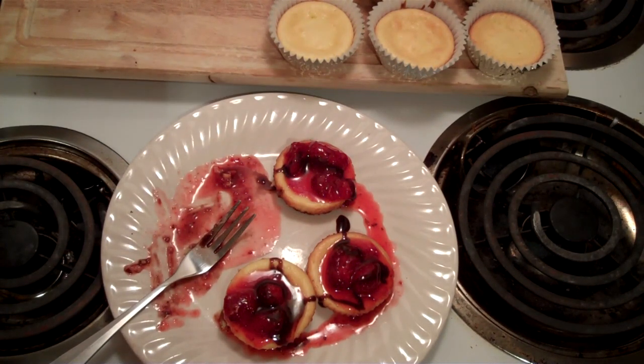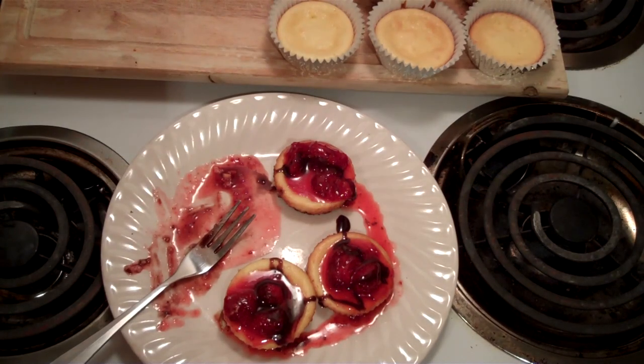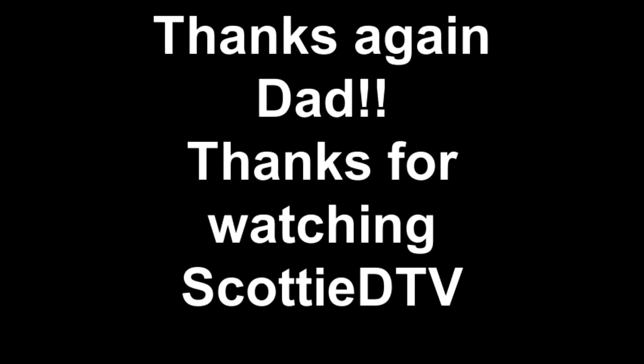These are very easy — they're not hard to make. You just blow people's minds when you walk in with them. Who doesn't like cheesecake, right? You can make them up any way you want. If you just like them plain, they're good just to pop in your mouth with a glass of cold milk too. I hope you all enjoy it and try it. Thanks for tuning in. Have a good night.